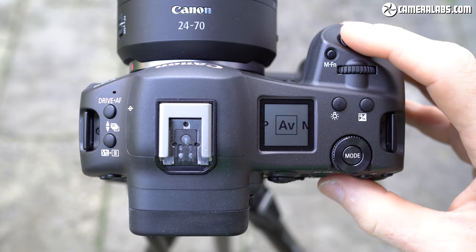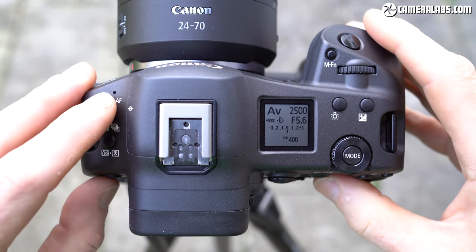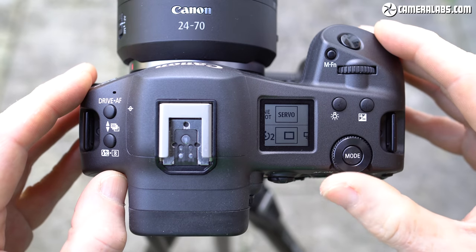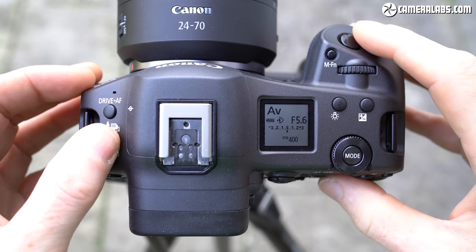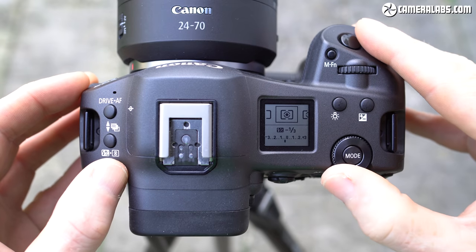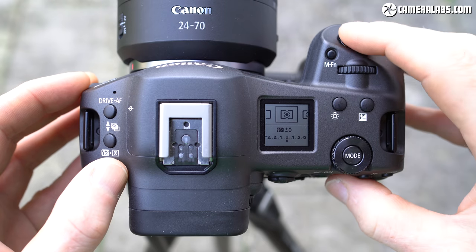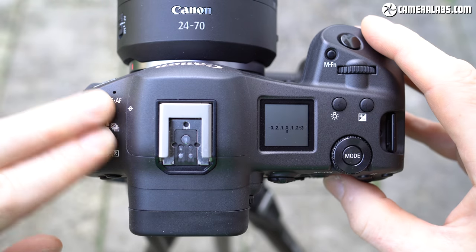On the upper left, the R3 takes inspiration from the 1 series, with two buttons working alongside the two top dials to adjust the drive and AF modes, metering and flash compensation, or after pushing both buttons on the left side, exposure bracketing — available in 2, 3, 5 or 7 frames.